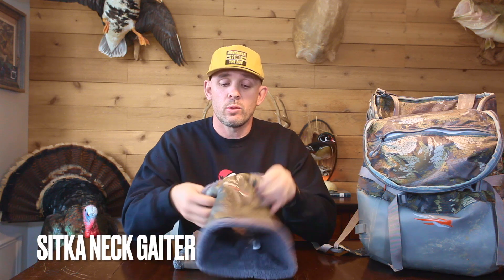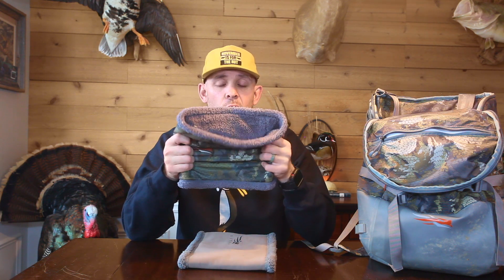Coming in at number four is a small but mighty item — the Sitka Net Gator. It's extremely warm with fleece on the inside, windproof with a little bit of DWR on the outside. It's probably the cheapest item on our list but it's a must-have. For boat rides, UTV rides, four-wheeler rides — it's gonna keep the wind off you. You can throw it in your bag while you get your decoy set and then put it back on. Very warm, very comfortable. When the sun gets up, you can pull it up over your nose.